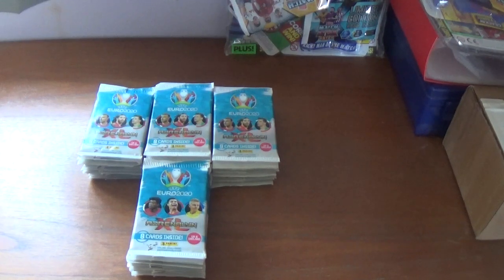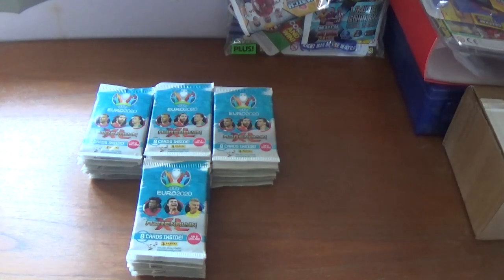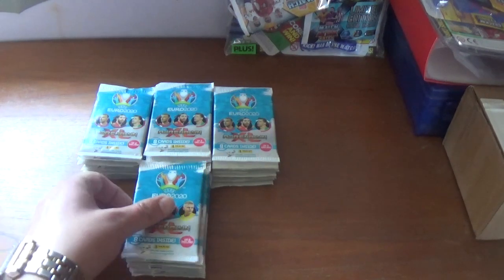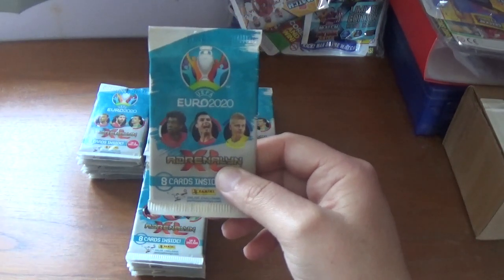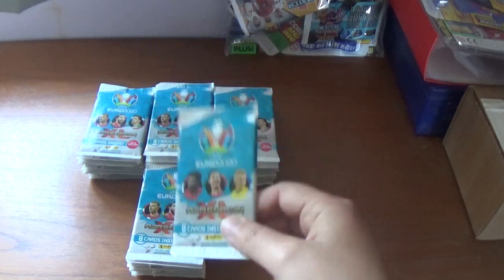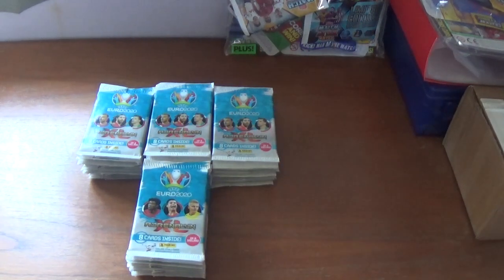Hello again everyone, welcome back to the All Things Football YouTube channel. Today's upload is going to be a fill my binder video, as I have in front of me a whopping 40 packets of the Panini Adrenaline XL UEFA Euro 2020 trading card collection to open.